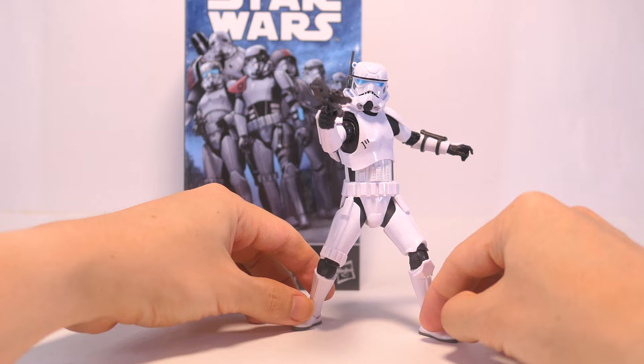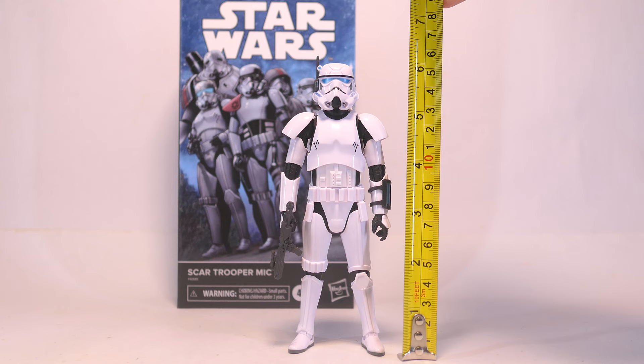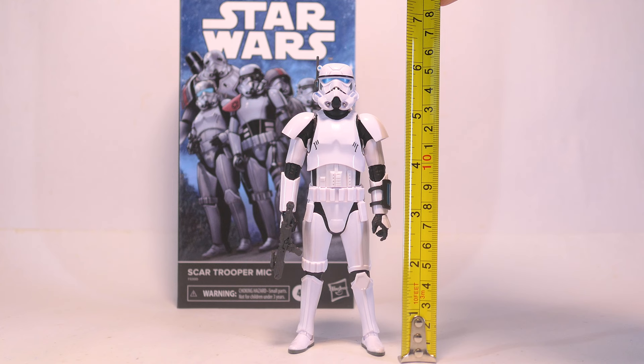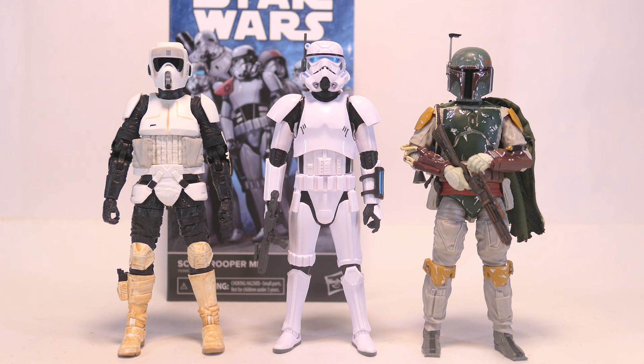Scar Trooper Mike poses well just like any other stormtrooper and is quite fun in hand. His backpack gives him some flight abilities so that also gives you a couple of options for posing. He stands at about six inches to the top of his helmet — just above 15 centimeters — and to the top of his antenna receiver that's about six and a quarter inches, just under 16 centimeters. For size comparisons, here he is with a clone trooper and a shore trooper, with Luke and Ahsoka, a scout trooper and Boba Fett, and with Moff Tarkin and the Grand Inquisitor.